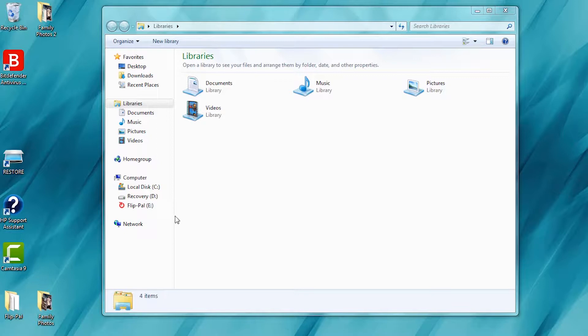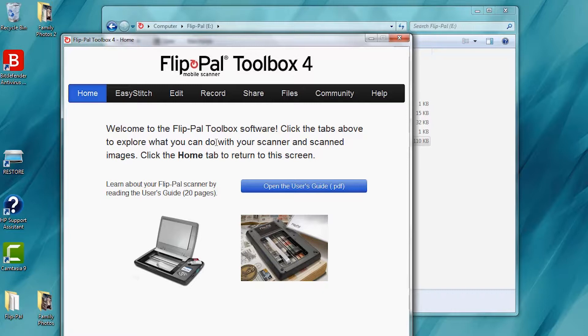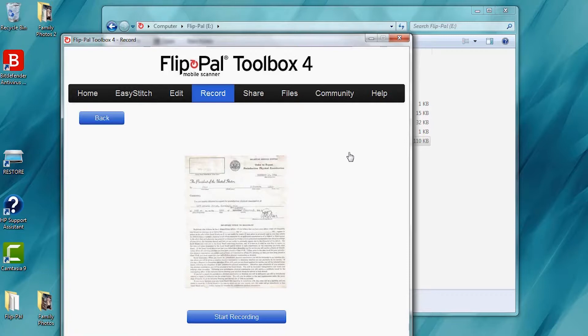So to record a story, first you need to open up the software that's included on the FlipPal SD card. I've opened up the FlipPal here, and now I'm just going to click on the FlipPal Toolbox. Up pops a window and I have a bunch of different things to choose from — I'm going to click on Record. Next, I need to choose the image that I want to record to, so we've saved this here at the very bottom, so I'll click on that once. Now I'm going to click on the Record Audio button, and now I can just start recording. Tap on Start Recording — 'Hey, this is John's Faded Old Documents.' Click on End. Now I can listen to it, I can re-record it, and I can save it.